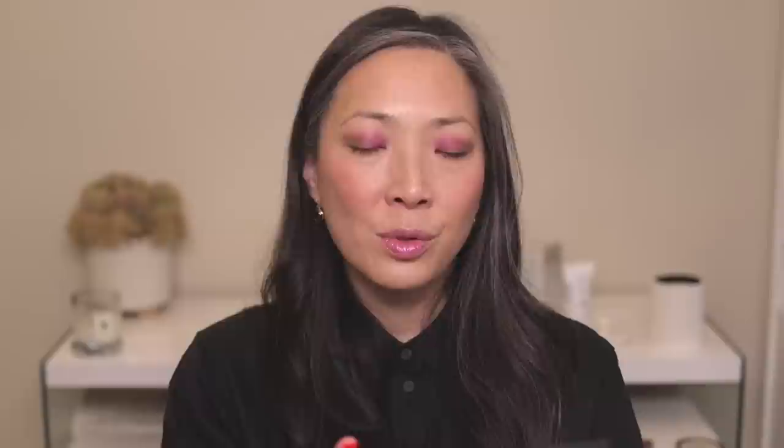The mirror isn't quite as fantastic as the large Mothership palettes with the beveled sides, and it's not quite as heavy. But what I really like is that she's put the names of the shades right on the back of the palette instead of a separate sheet, which I always lose or put in the wrong direction.